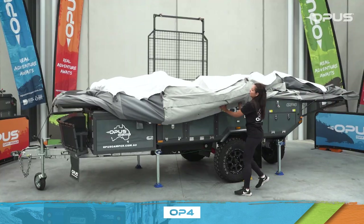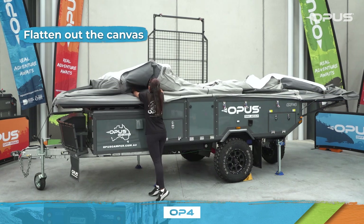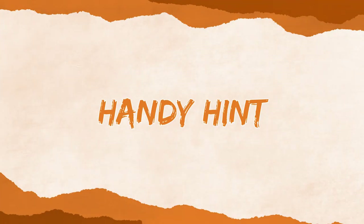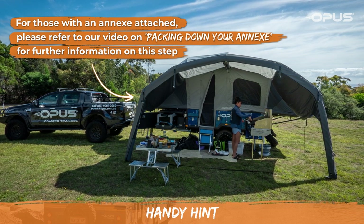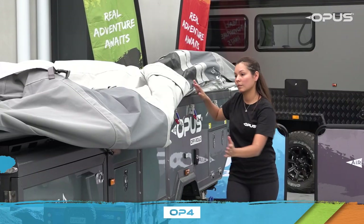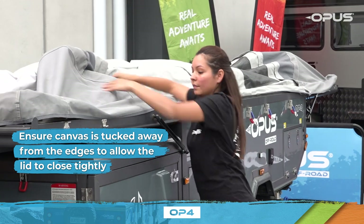Now move around your OP4 and start to flatten out the canvas. For those with an annex attached, please refer to our video on packing down your annex for further information on this step. It's important that canvas is tucked away from the edges, as this will allow the lid to close tightly against the seals.